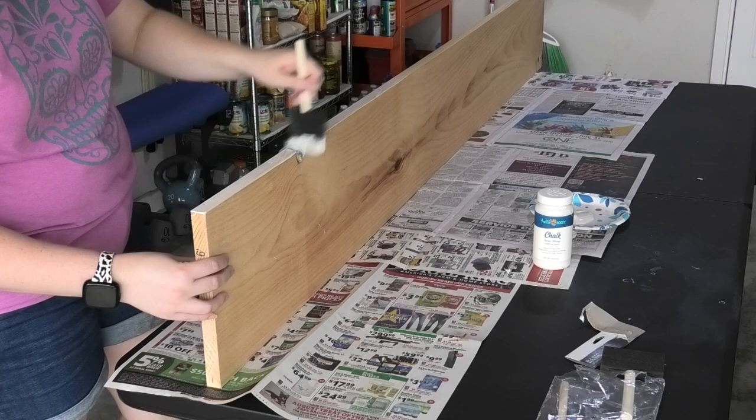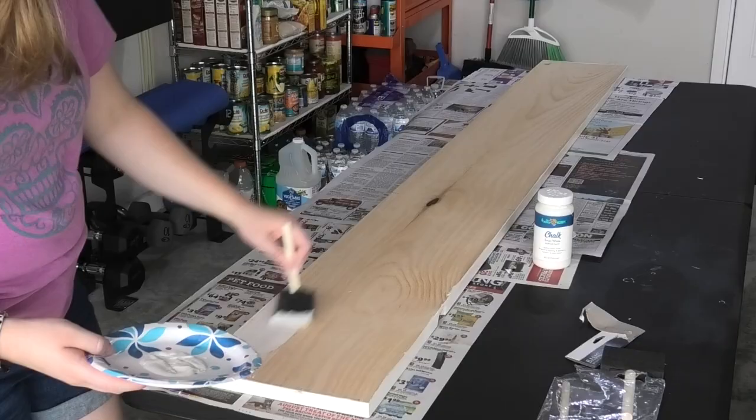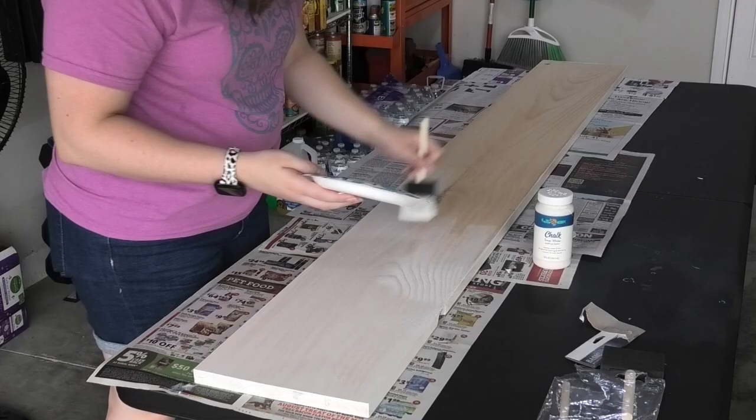I started by painting down one side of my board then moving to the top. I chose to use foam brushes because they never leave any bristles behind, but you can use any kind of paint brush that you prefer. Once the top was covered with paint I tipped the board up on its side and painted down the opposite side to ensure really good coverage.